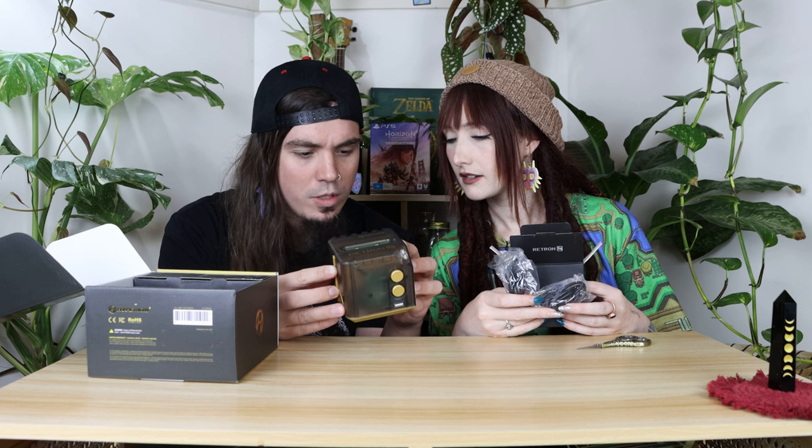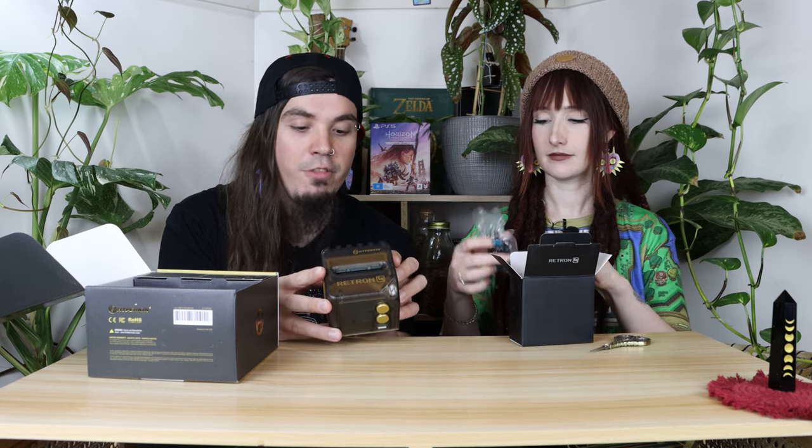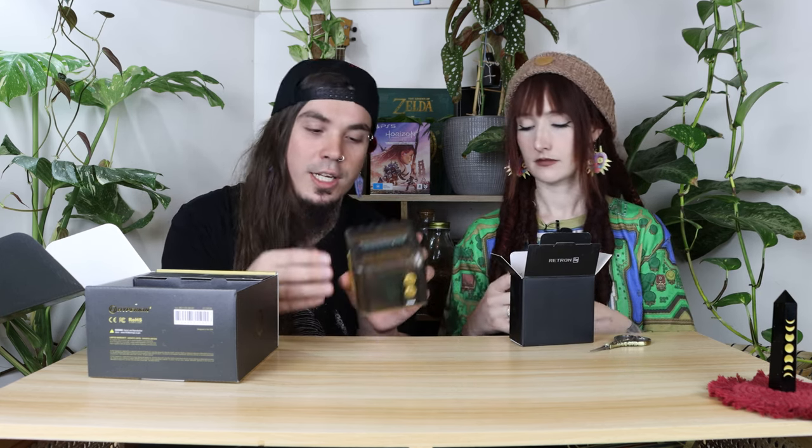It's got a memory card — that's interesting. Is there one already in it? I'll pull it out later. I don't want to break anything so I'm just going to leave it for the moment. There's a box of cords and then the four by three and sixteen by nine options — I like that.